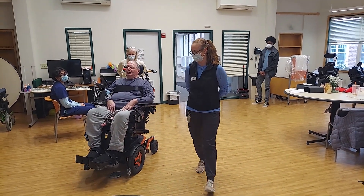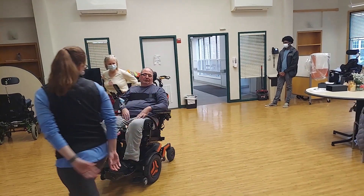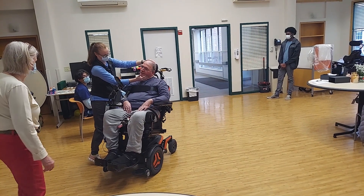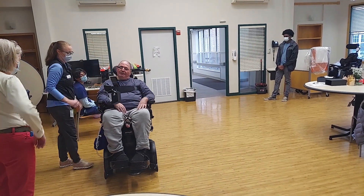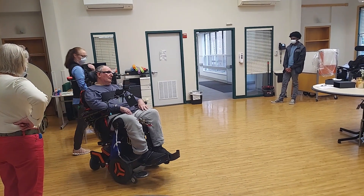Awesome! Okay, now do you remember how to turn? Turn your head. Turn your head back — just so you know, that's fine. Okay.